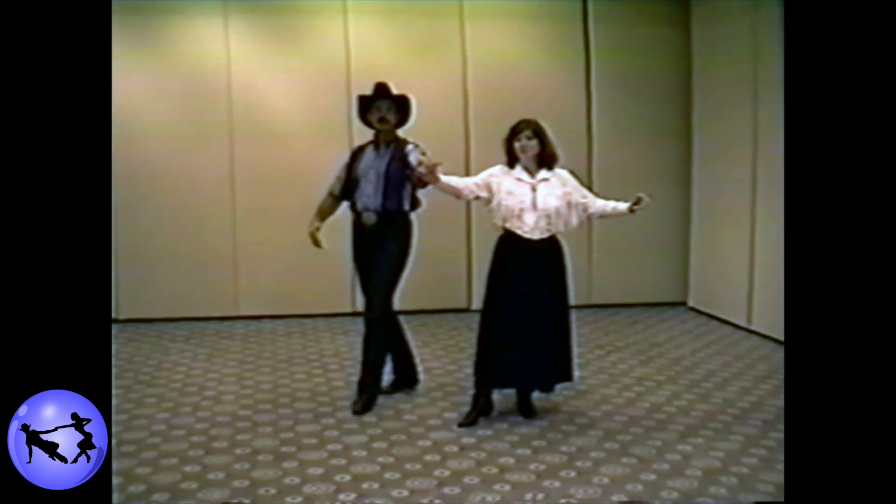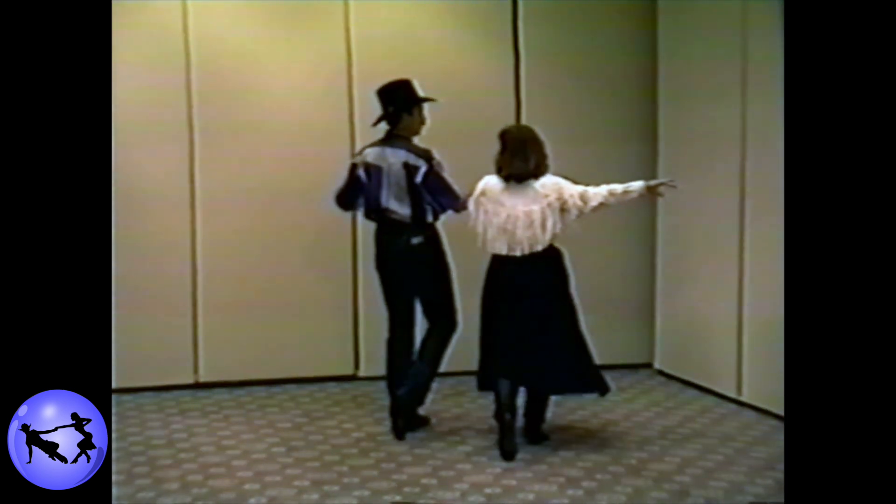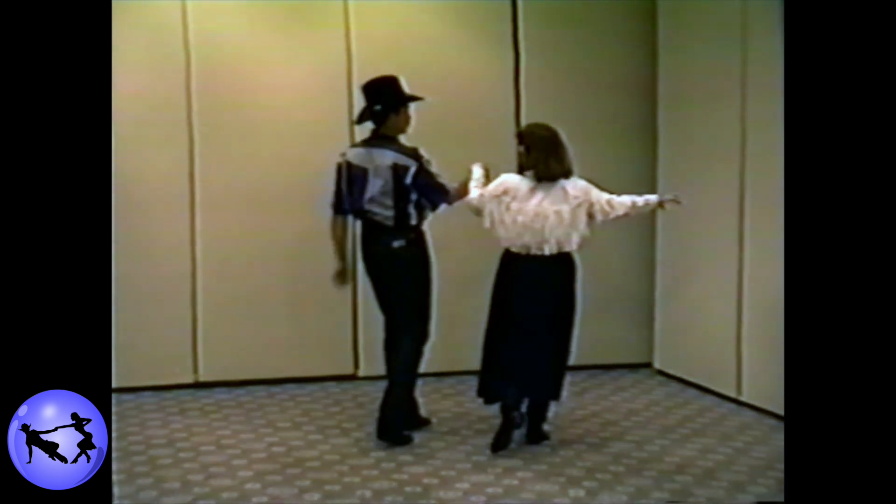From here, we're going to do a free turn. We step one, two, three, picking up the partner in a line of dance position.